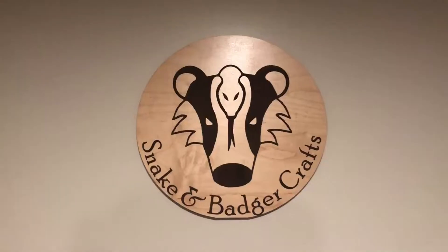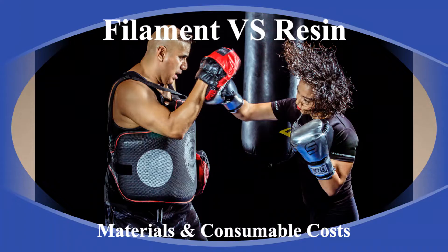Welcome back to Stinkin' Badger Crafts. This is Dave. Today on 3D Printing Basics it's round four of resin versus filament printing. We're looking at the material costs to print as well as some of the consumables that you will be needing to purchase regularly in order to run your printer. As of now the score stands with resin having a point in print quality, the filament printer with a point in printer cost, and it was a tie on print speed.